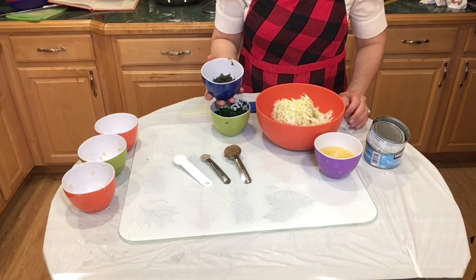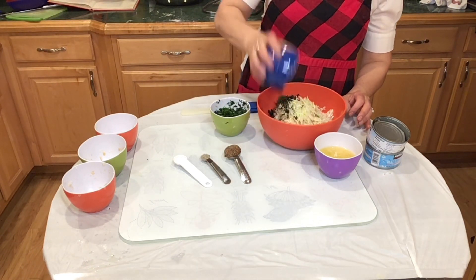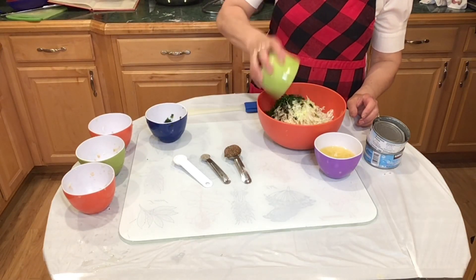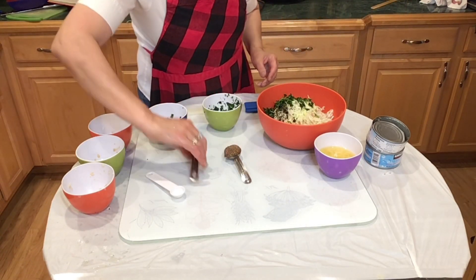We have two tablespoons of thyme, two tablespoons of chopped green onions, a half cup of parsley, salt, and black pepper.